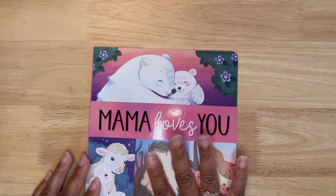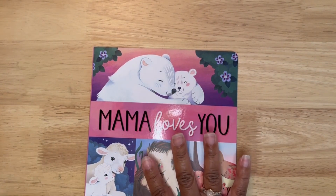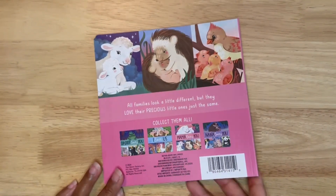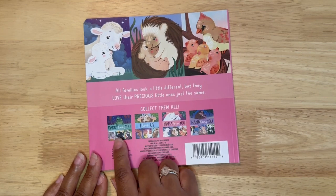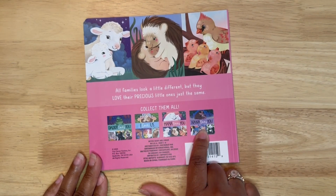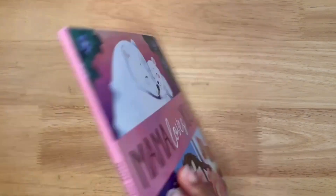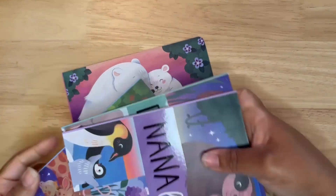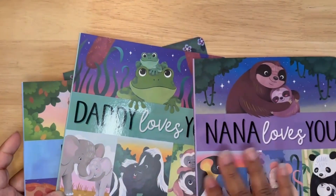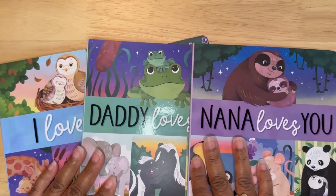I found this book for my one-year-old. I do have the other books in the series — it says 'collect them all.' They have Daddy Loves You, I Love Us, and Nana Loves You. The only one I was missing was the mom. So I did find the others in the series in a different video.